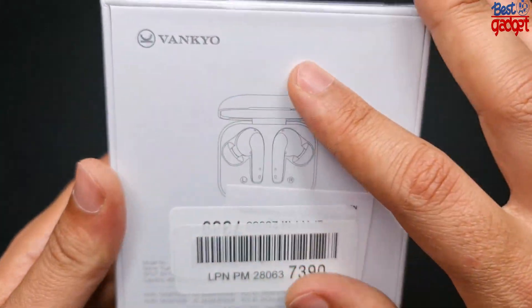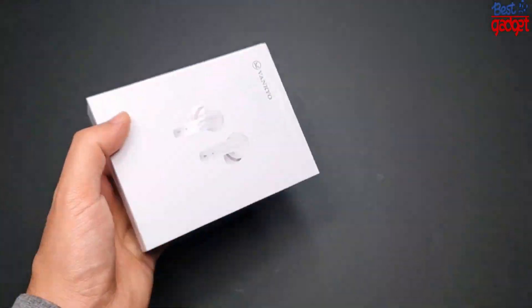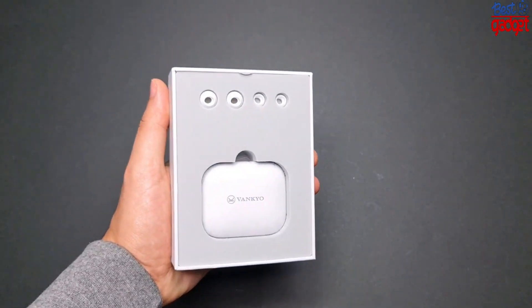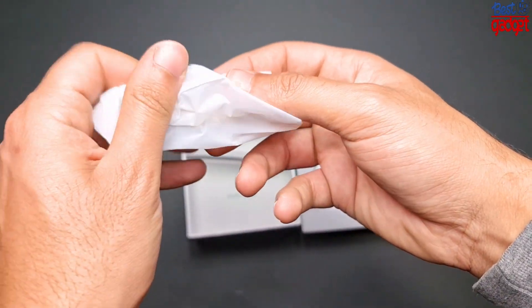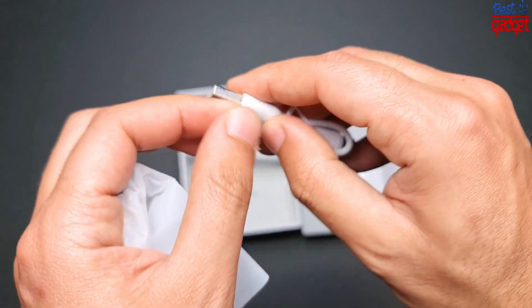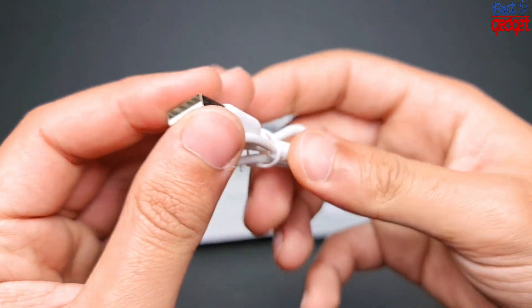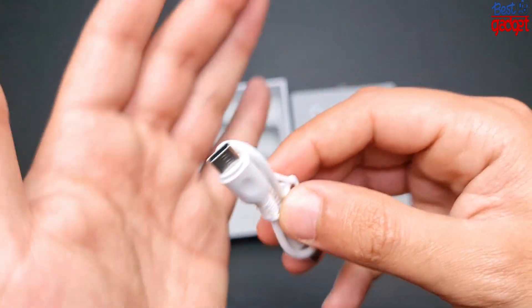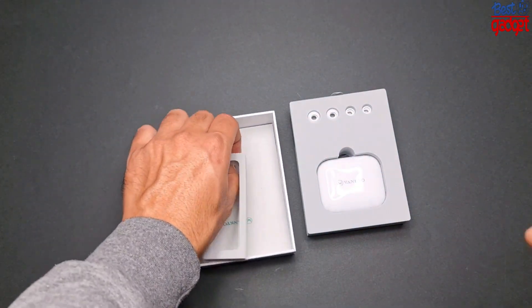About these earbuds: ANC Transparency Mode. With exceptional active noise cancellation technology, Vanquo N10 wireless earbuds eliminate any noise that bothers you. You can focus on what you want to hear even in noisy city traffic or a busy office. Featuring the distinct transparency mode, the Bluetooth earbuds help you hear the ambient sound and stay alert even without being taken off. Every sound is controlled by your hands.